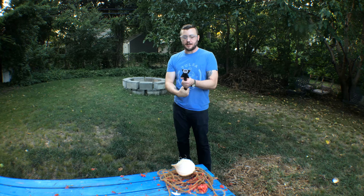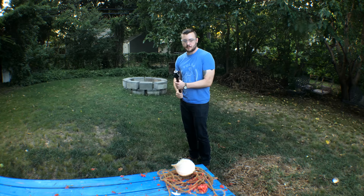All right, first up is the flanged mace. I give this a hundred percent chance of working, based solely on what a flanged mace is designed to do. It's going to cut right through that coconut, no problem.